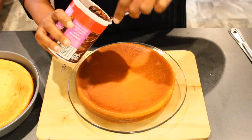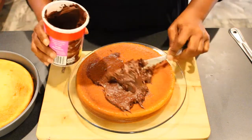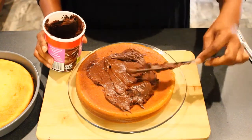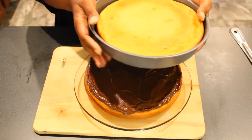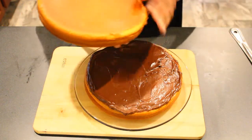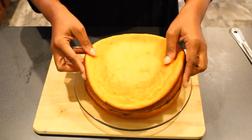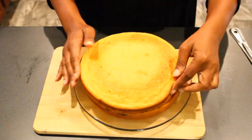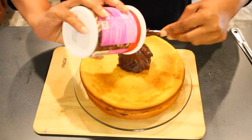Ice the cake. Be generous. Be generous. Another cool cake. Place it on top of the cool icing. Yum. Ice the cake. Be generous.